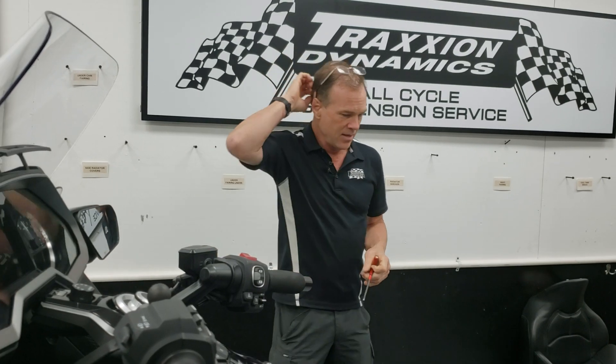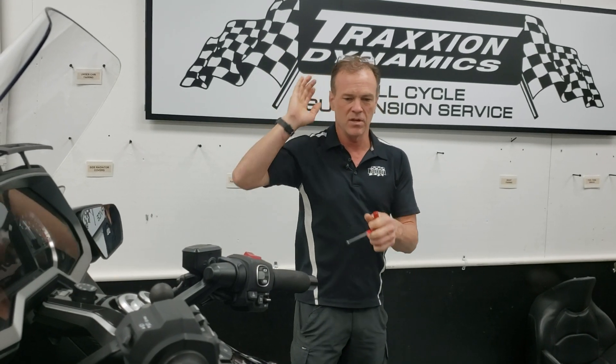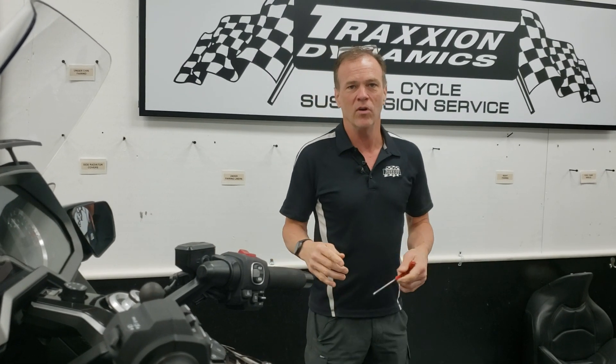Hey everybody, it's Max McAllister from Traction Dynamics. Just as a little follow-up video to our Lord of the Wings Super Seat Bolt video — just so happens today's bike, after we finished our video, the next bike in is a bike that we have done suspension on in the past but is back for some accessories. I wanted to show you what happens with seat bolts over time.